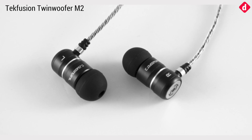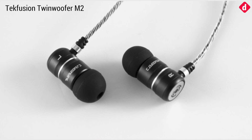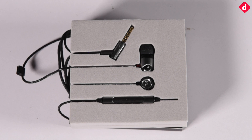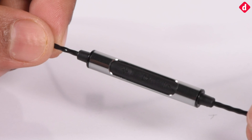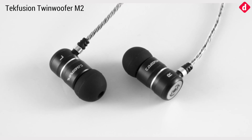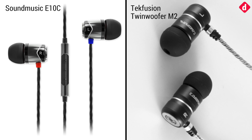With a fair amount of listening, we find that the locally designed TechFusion Twin Woofers M2 inches ever so slightly ahead of the Japanese competition. Is the E10C bad? Of course not. In fact, with the compatibility-enhanced wiring and the new three-button remote, it is an improvement over the older version. Objectively, the TechFusion Twin Woofers M2 is a slightly better buy in terms of pure audio performance, but the two are so close that you can almost substitute one for the other depending on which one is more easily available.